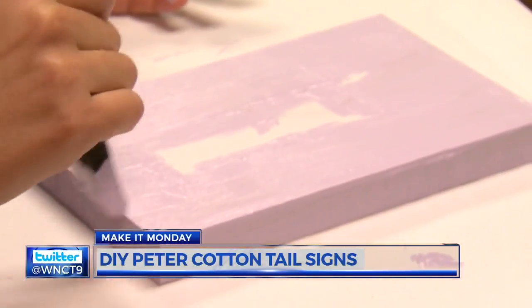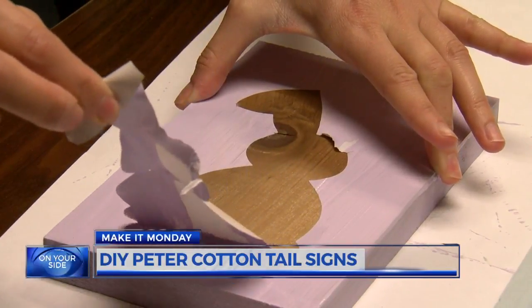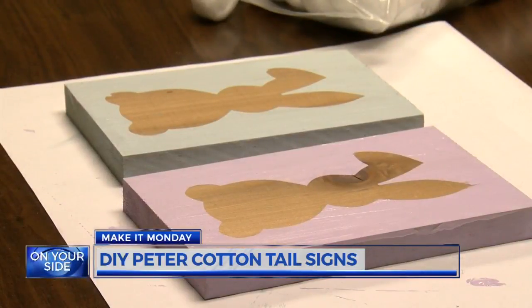Usually two to three coats of paint will do the trick. Wait for it to dry and then peel off the sticker. You're left with a wood bunny and a colored background.